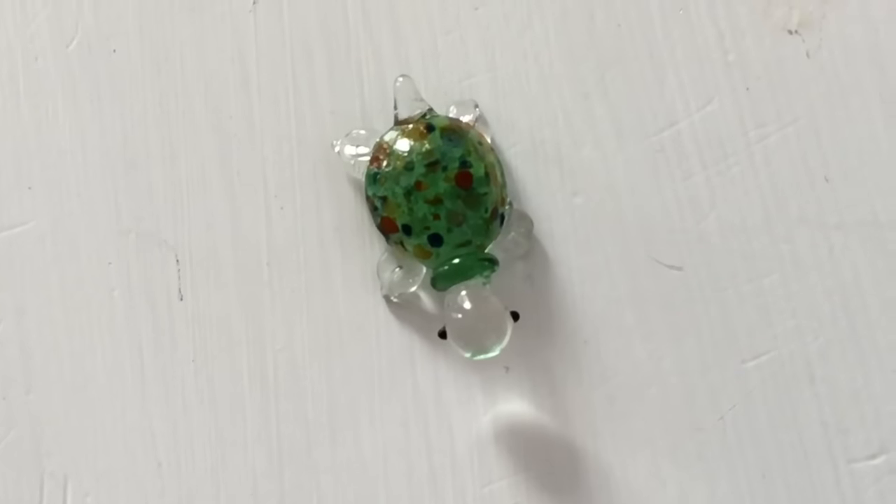Here's this little turtle. They do not have names, so this is just a little turtle, and they are made of glass so they're very fragile.